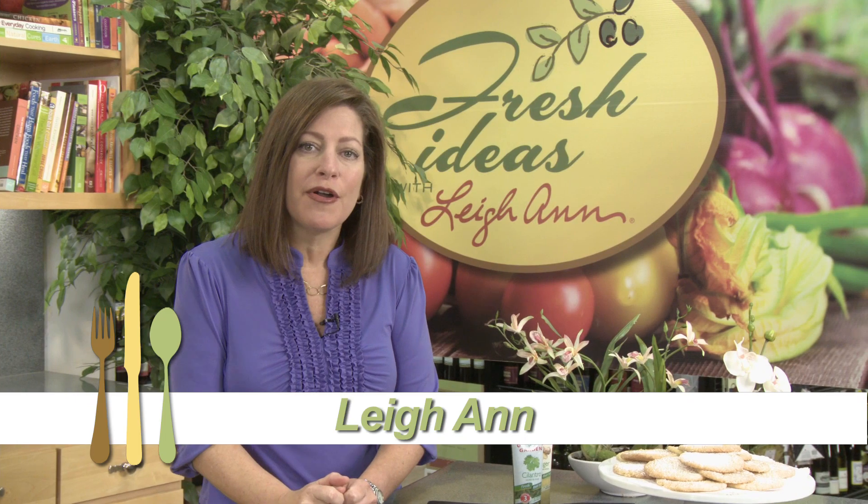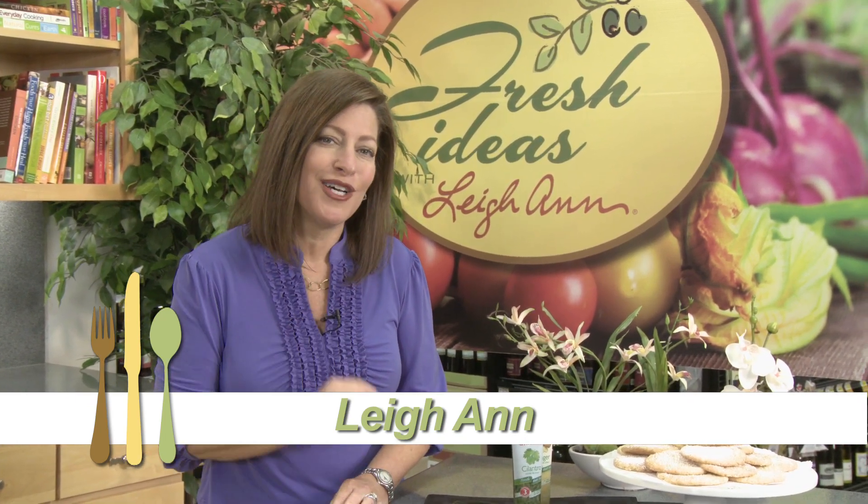Lemongrass is native to India and commonly used in Thai and Asian dishes. Hi, I'm Leanne here at Kroger, and today I'm making a couple of great dishes using lemongrass. Take a look.